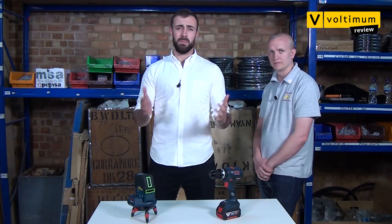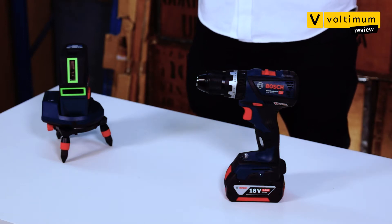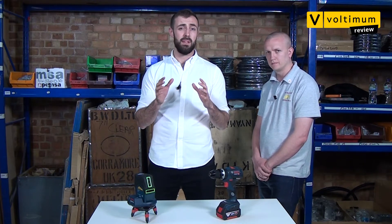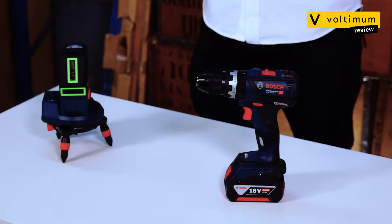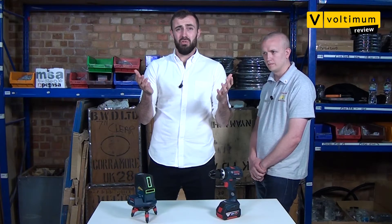These days everything's becoming connected — your lighting, your heating, even your fridge. But now power tools are getting in on the act. Last year Bosch Professional launched a brand new range of tools with Bluetooth connectivity. The manufacturer claimed that this enhanced the user experience and made the tools more efficient. But do you really need smart tools? At the end of the day, isn't just drilling a hole enough?